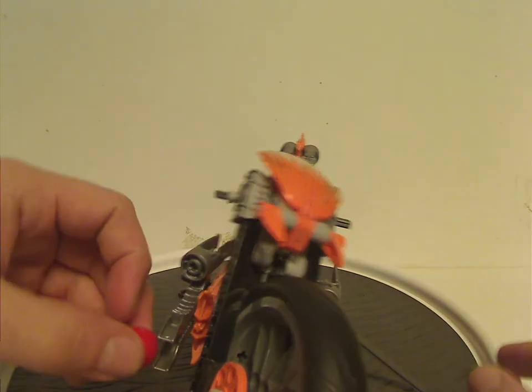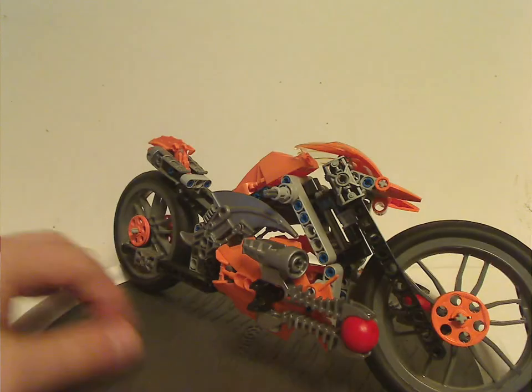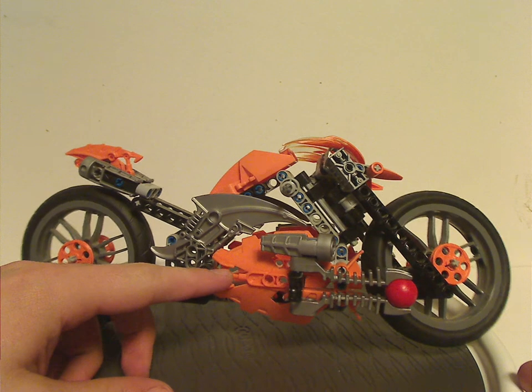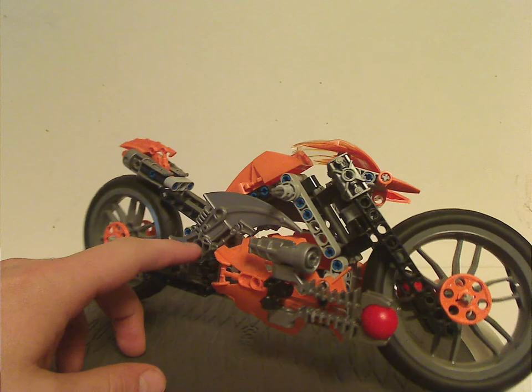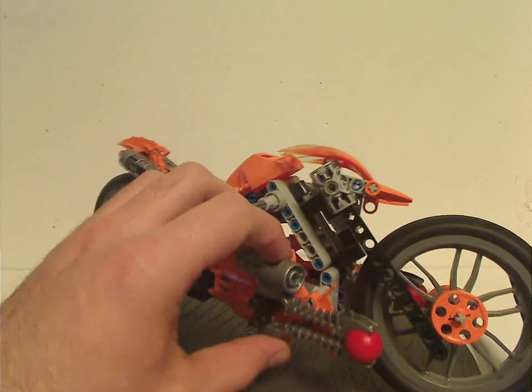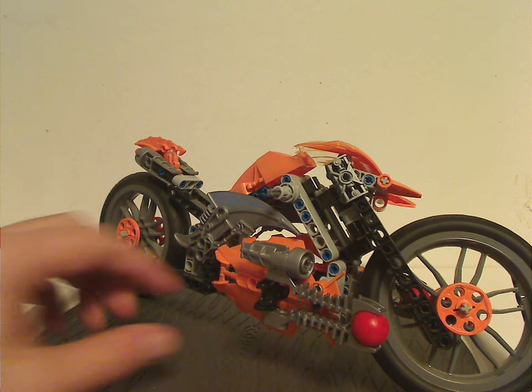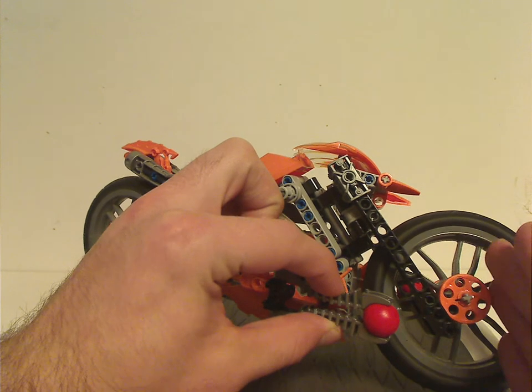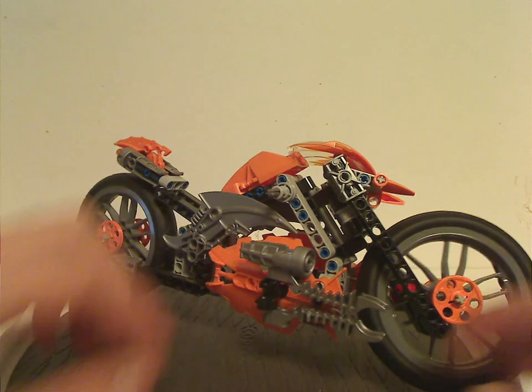Also unique and exclusive to this set are the Mystika shield pieces, also in orange — exclusive to it, yes, and also good for MOCing. And of course you get the Thornax launchers, which you can squeeze and fire.